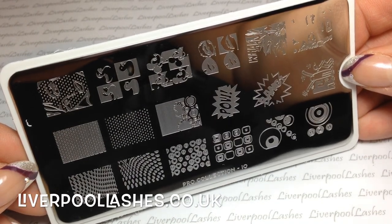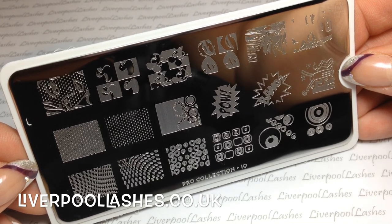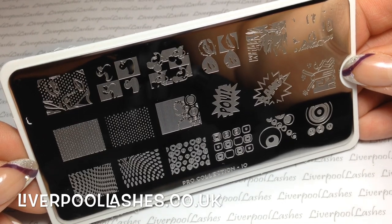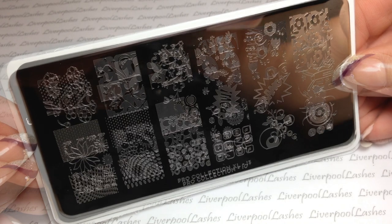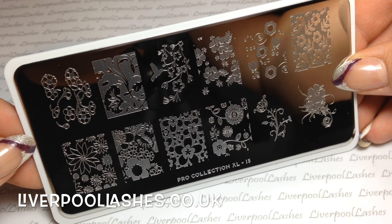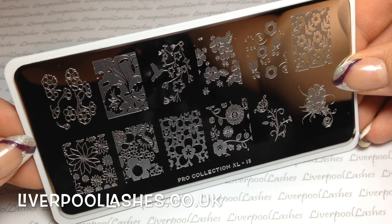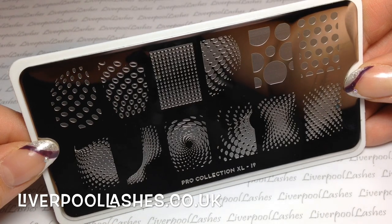The next one is Pro Collection number 10. This one is a little bit of a pop art style — it's got Mickey Mouse designs, little ducks, Marilyn Monroe, bang, pop, all different things associated with comics and that sort of thing. The next one after that is Pro Collection XL 13, and again this is another one with lots of flowers on it. My clients seem to choose a lot of flowers so it's perfect for that. I particularly like the top right-hand image because you could do a lot of different designs like fades in the background.